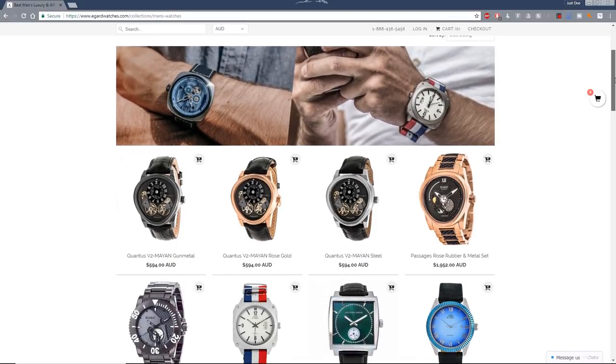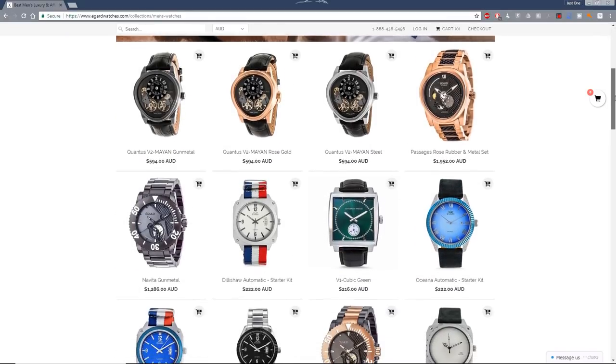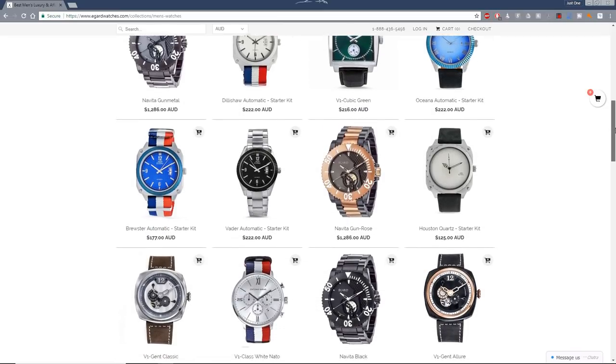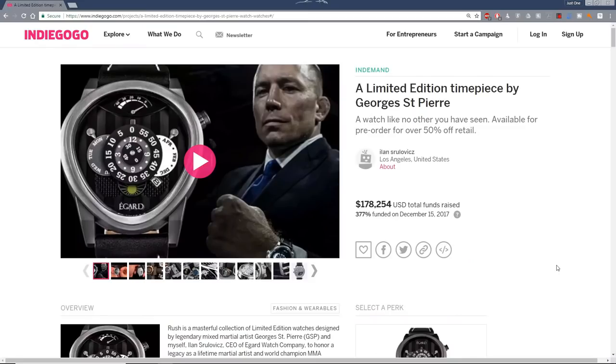A quick look at the Egard website will reveal a number of other crazy-looking timepieces, none more so than their recent collaboration with mixed martial artist and UFC fighter Georges St-Pierre, aka Rush. This one, massively oversubscribed on Indiegogo, looks absolutely nuts as well.